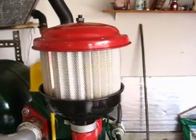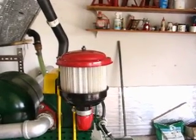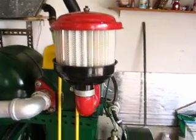We're also using a modified air filter which uses an automotive type frame air filter to help the engine breathe a little better.